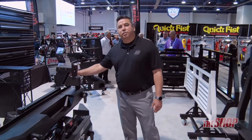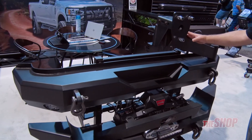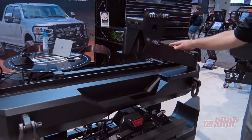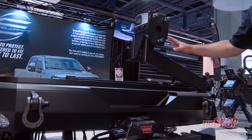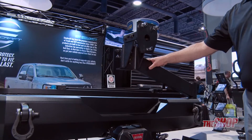An additional new product for Steelcraft in 2018 is our one-piece Jeep replacement bumpers. You see our rear bumper here — we have an optional tire carrier. Our rear bumper without the tire carrier accommodates up to a 35-inch spare tire with a factory tire mount, but if you need something larger we do offer our heavy-duty tire carrier.